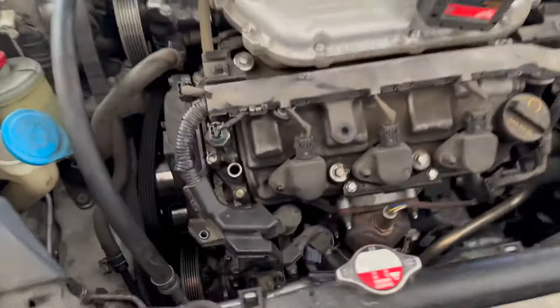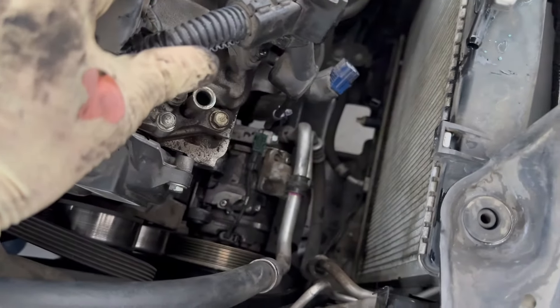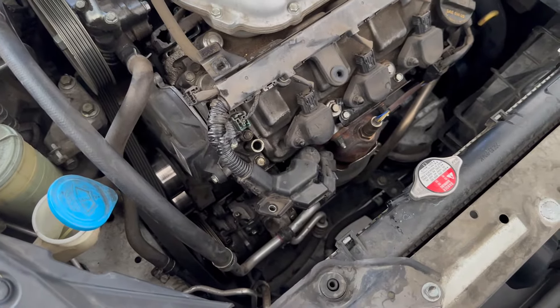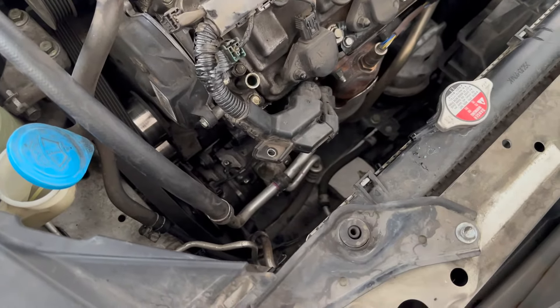We'll get a better look. You don't want to damage these fins when you are sliding that alternator out from that spot. Let's check out the new one and make sure it's the exact same as what we took out before we try to shove it in there. Let's keep going.